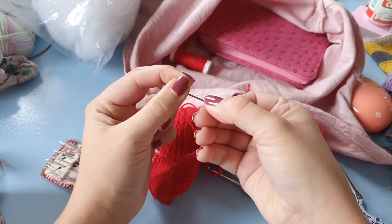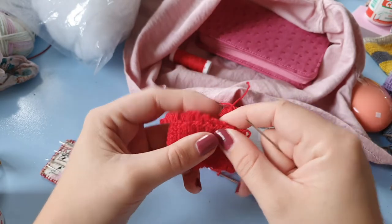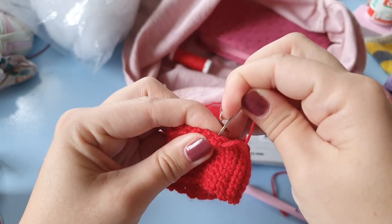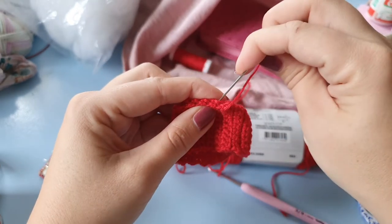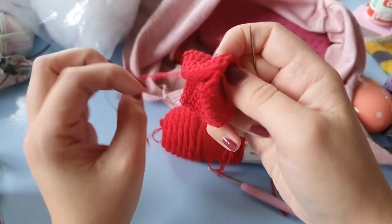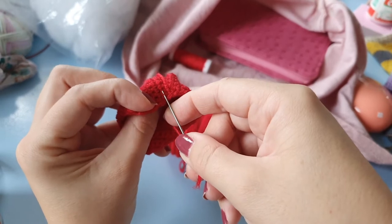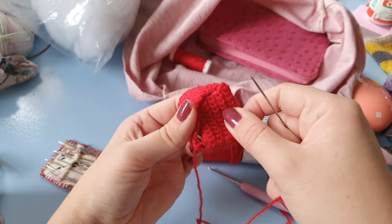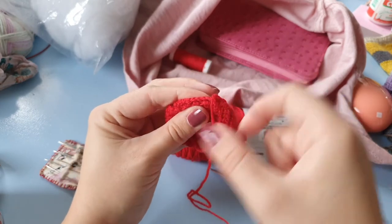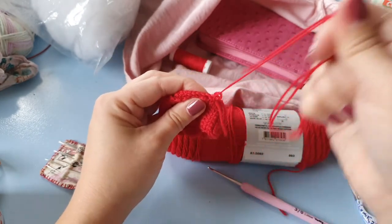I'm planning to release a little pattern for this box — it might even be in the next vlogmas episode. If you want to get started already: for the sides of the box I cast on 10 chains so I can do 9 single crochets, so it's 9 single crochets wide and each panel is 10 rows high. For the first four sides you crochet 10 rows of 9 single crochets, and then to continue on to the next panel the next row is in the front loop only.